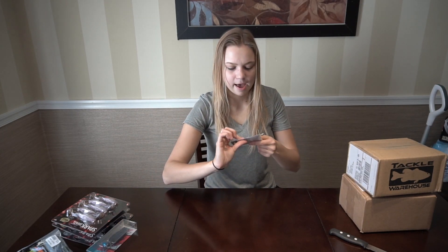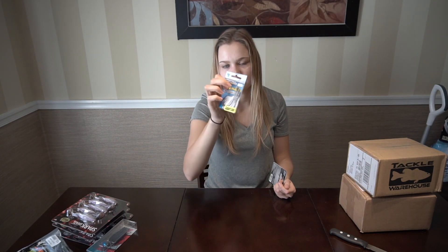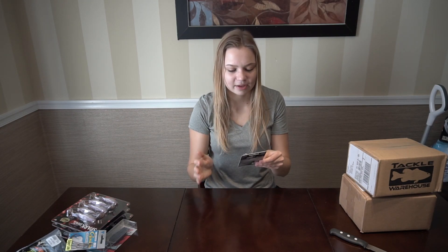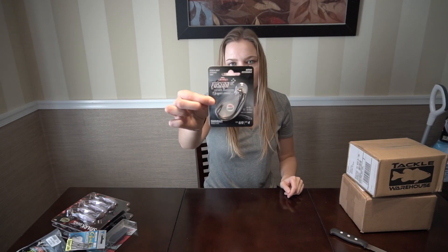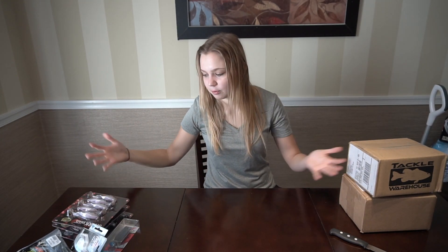We have a pack of Gamakatsu weighted 6-ought superline hooks. And we have a pack of the Fusion hooks — I haven't tried these yet but I heard they're pretty nice. And also 6-ought screwlock unweighted hooks. So that's all I picked up from Bass Pro, plus my license of course.